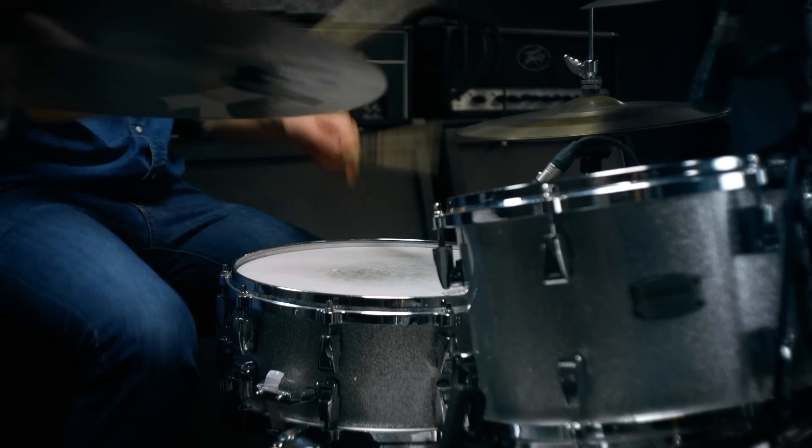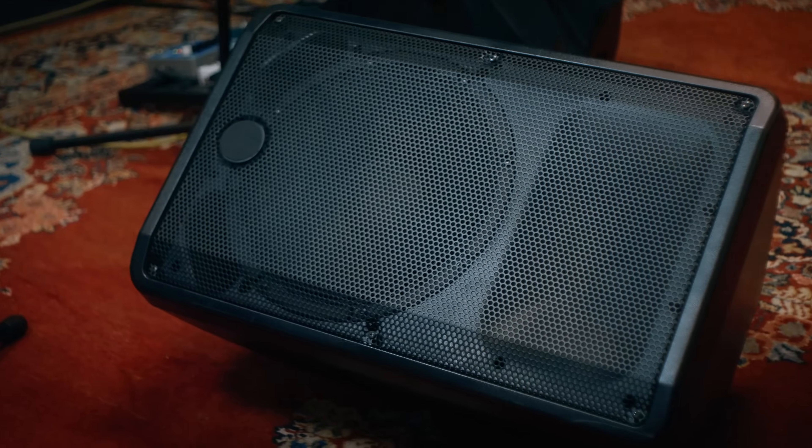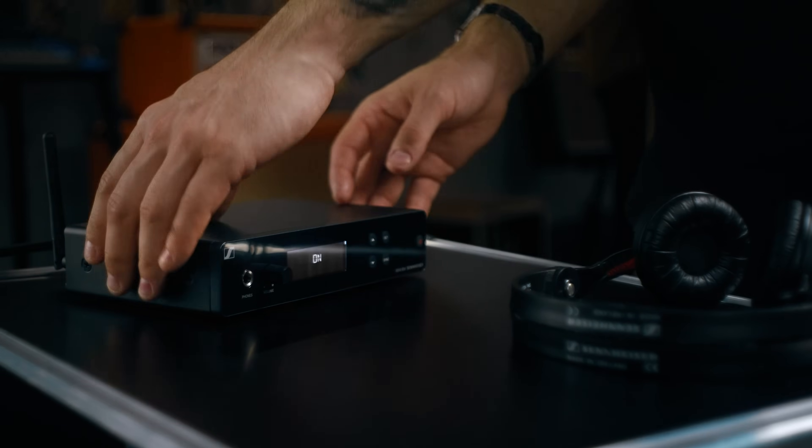We all know this. Too many sources, everyone wants more volume, and you have the wedges yelling at you. Well, let's switch that to in-ear monitoring.